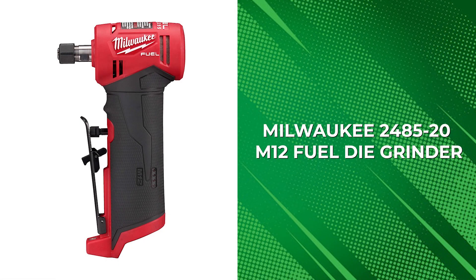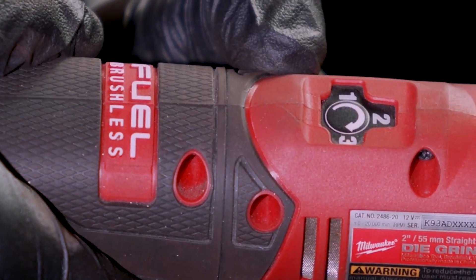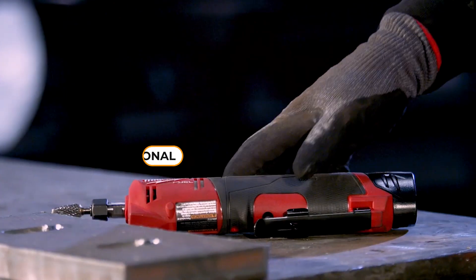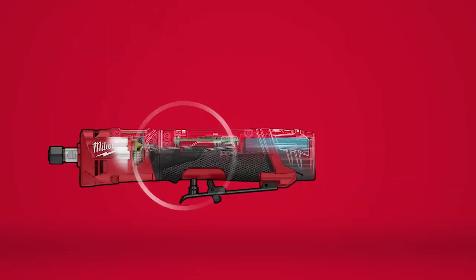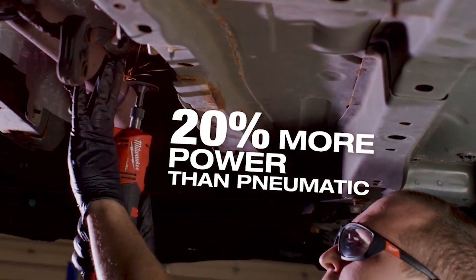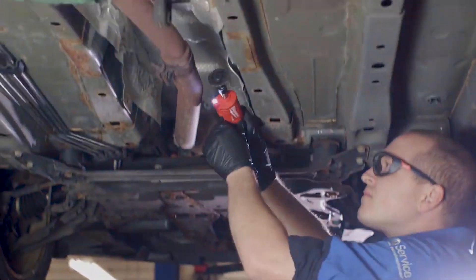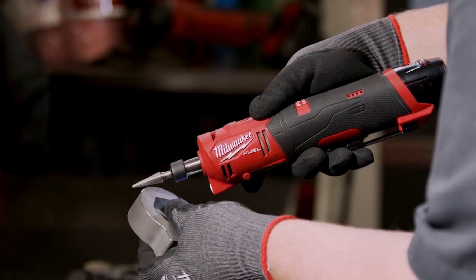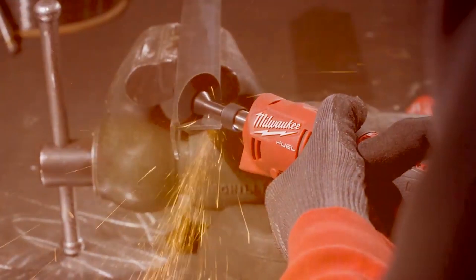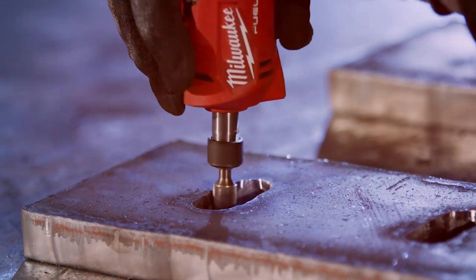Milwaukee 2485-20 M12 Fuel Die Grinder. The Milwaukee 2485-20 M12 Fuel Die Grinder is a powerful cordless tool with a compact design, making it ideal for professional service mechanics who require a high-performance right-angle die grinder. Its brushless motor technology delivers 20% more power than its pneumatic counterparts and up to 0.3 HP performance. One of the key benefits is its best-in-class size, which helps it fit into tight spaces, providing users with greater mobility and access. It also features four-mode RPM control, allowing users to adjust the speed to match the application.